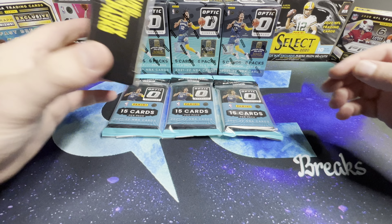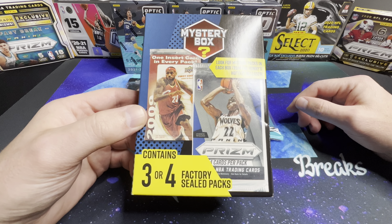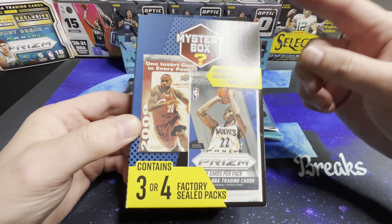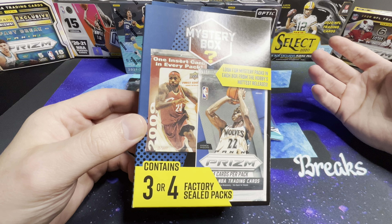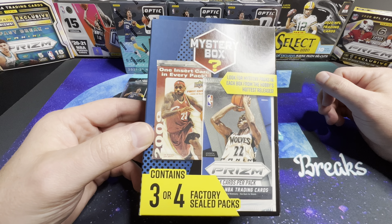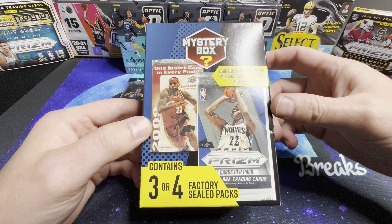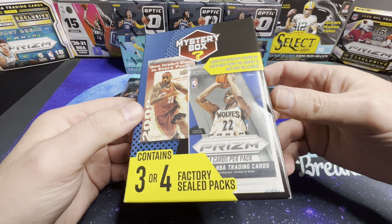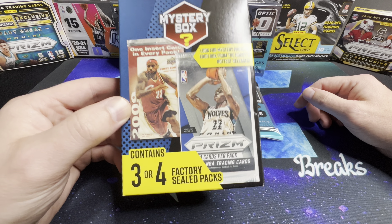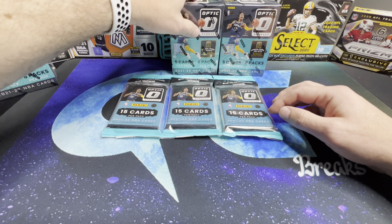One other thing I wanted to mention: I stopped by Walmart and picked up one of those mystery boxes. In the past these have had 2016, 2017, or 2018 Optic or Prism packs in them. Today inside there was a 2021-22 Donruss gravity feed pack, a 2020-21 Illusions value pack, and a 2020 Mosaic cello pack. The Mosaic runs typically 15 bucks or so; the other two not so much. This was 30 bucks, so just be aware of what you're getting there.